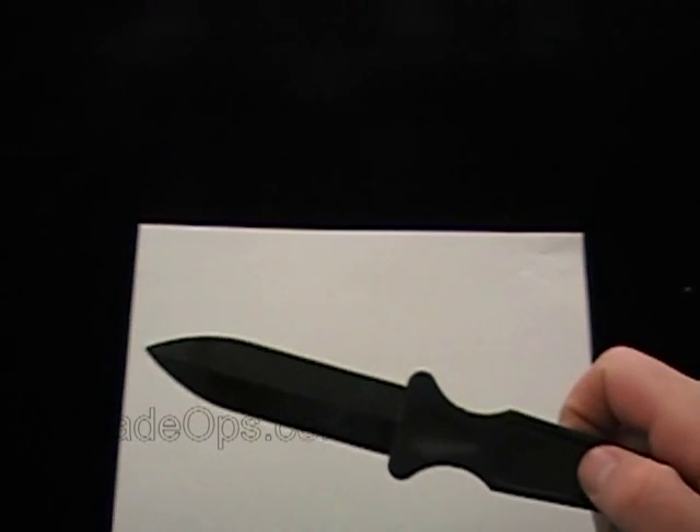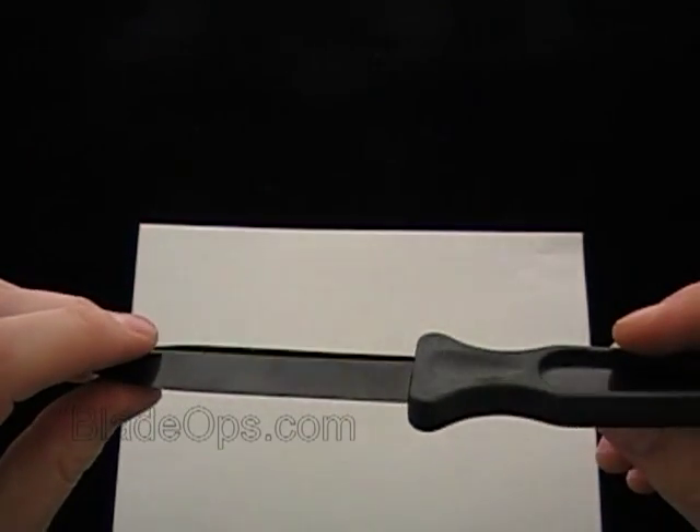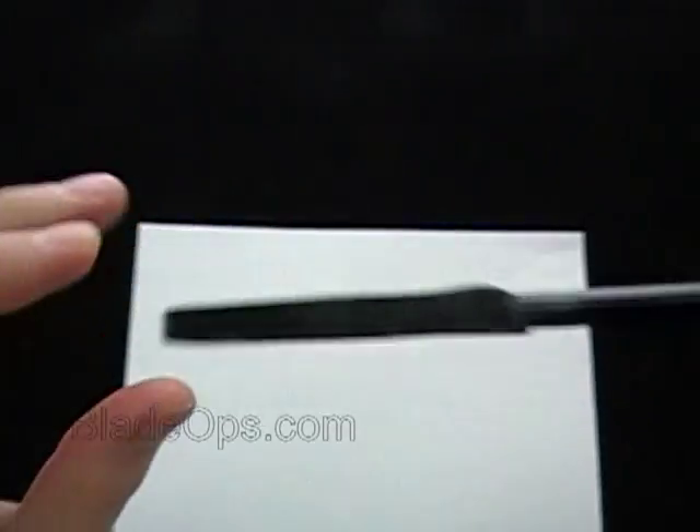Blade Ops, we're bringing you a little desktop demo of a self-defense tool knife. Right here you can see it's called the Executive Letter Opener 2.